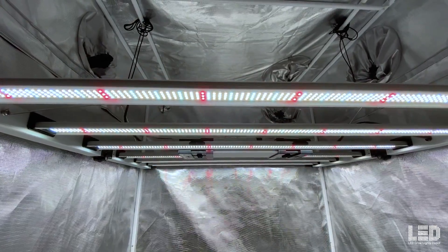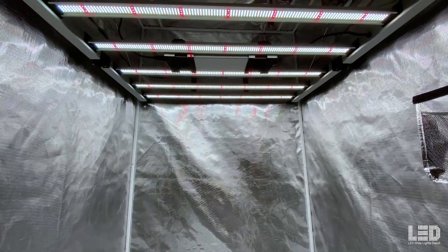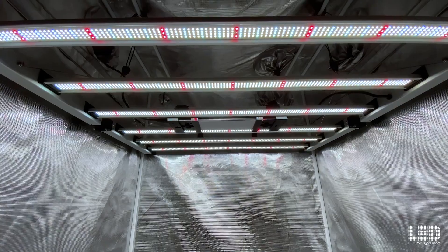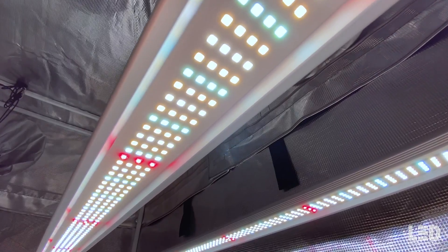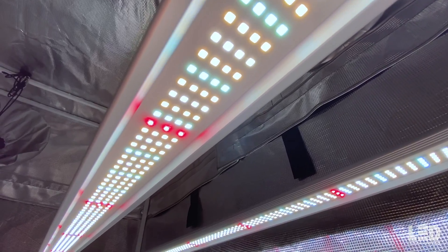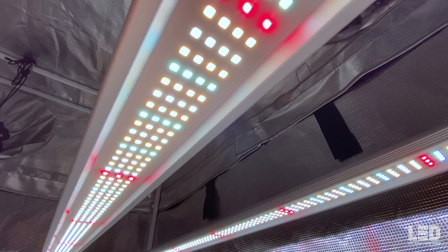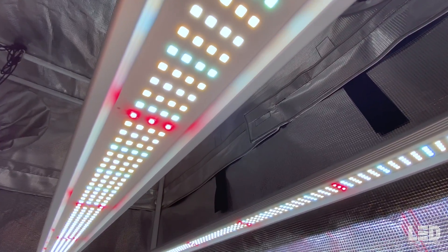The light will flower a strong 4x4 or up to a 5x5 area. 18 inches is the optimal hanging distance for flower with a range of 12 to 24 inches in most applications. The Mint White 680-Watt is ETL listed and is pending DLC at the time of this video. It is IP54 rated. There is a 5-year manufacturer's warranty when purchased from an authorized retailer.